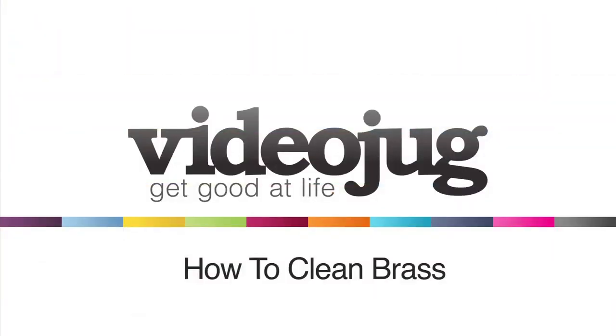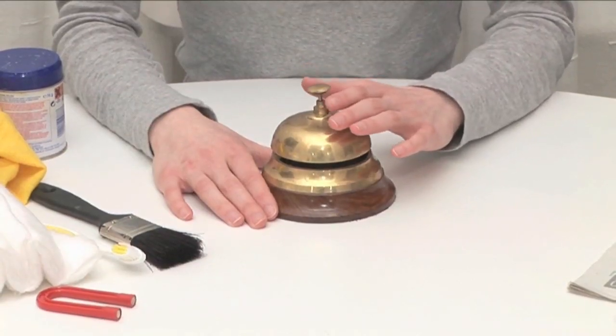How to clean brass. Hello and welcome to VideoJug. We're going to show you how to clean brass.